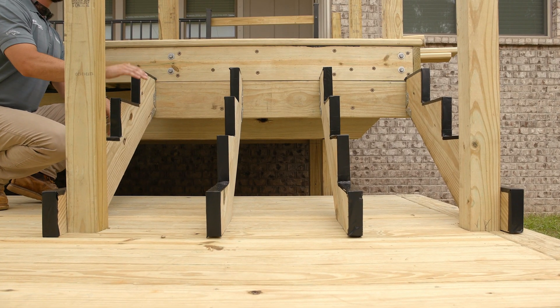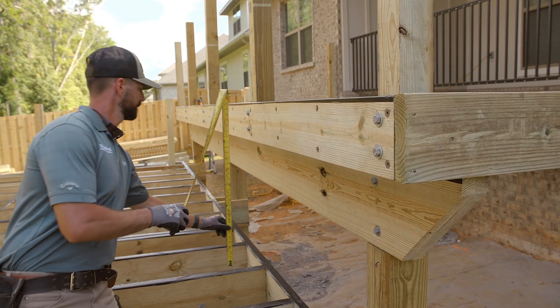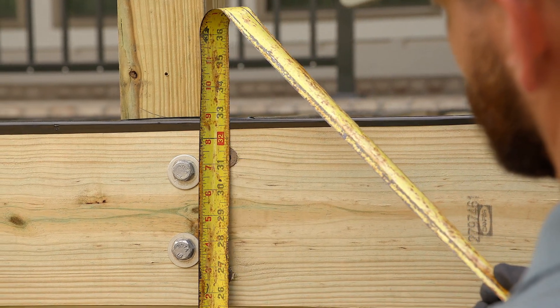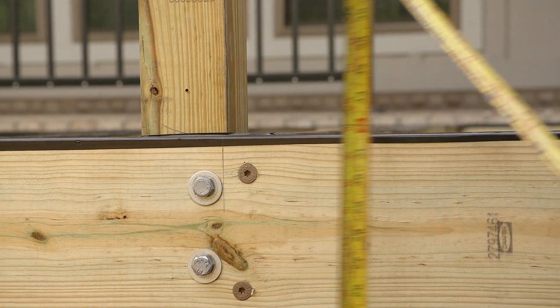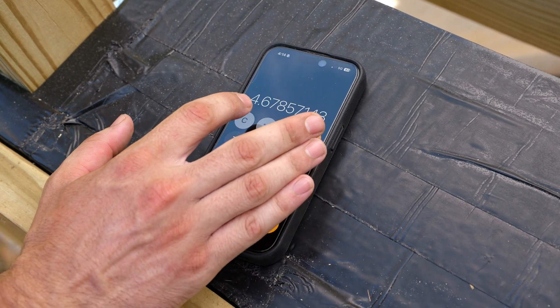If you don't trust your skills or you just need a little bit of help, you could even look at buying pre-cut stringers — they work great too. In either case, the first thing you need to know is the total rise from one level to the next. The best height for each step is going to be around seven inches, so divide your total rise by seven.